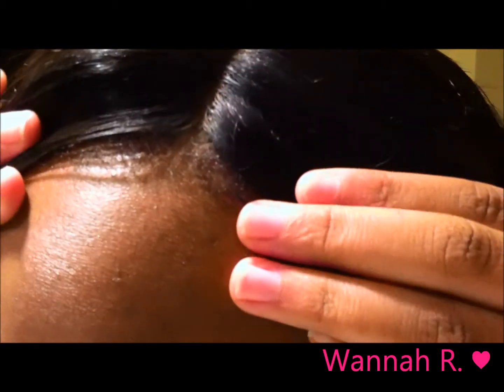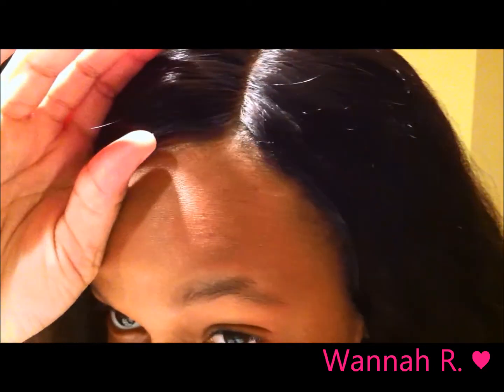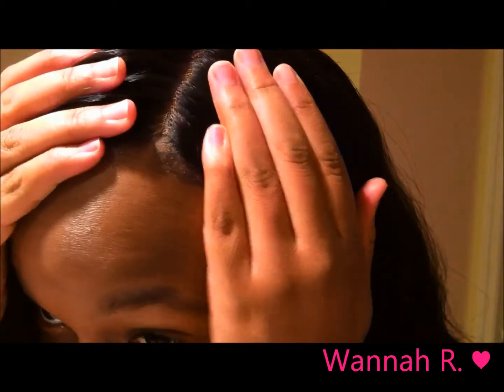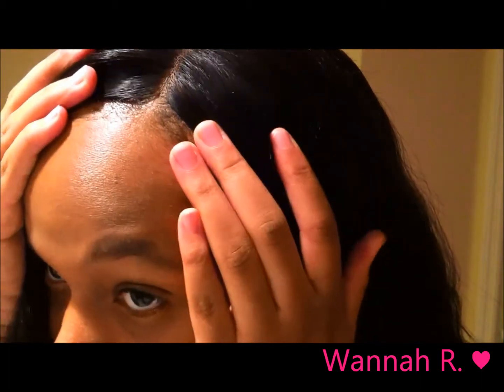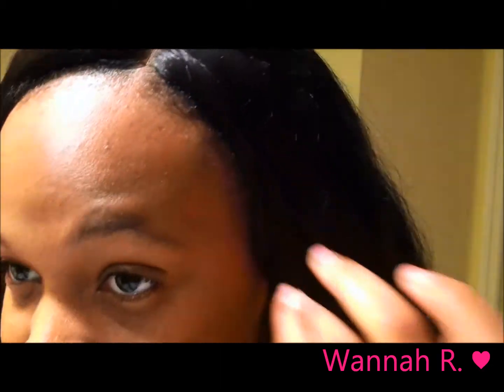This is my first time installing a closure, so let me go ahead and focus on that. The lighting isn't too great, sorry, but that is the closure. I did slightly over-bleach the knots, but I went ahead and put some powder concealer on it and tried everything I could to make it blend in as much as possible. The only hair I have left out is the baby hairs and I put some Moroccan argan oil edge control on it and left it as that.